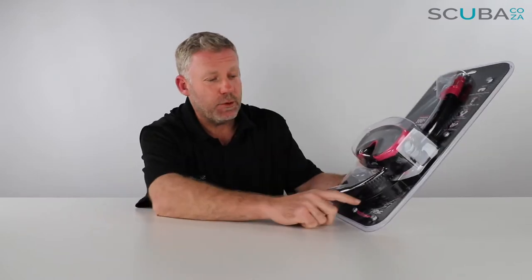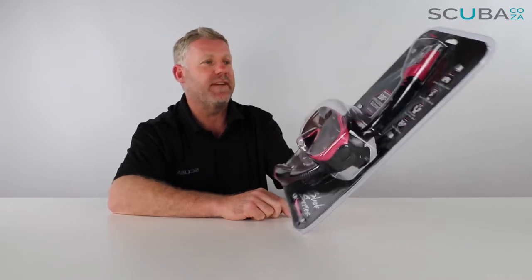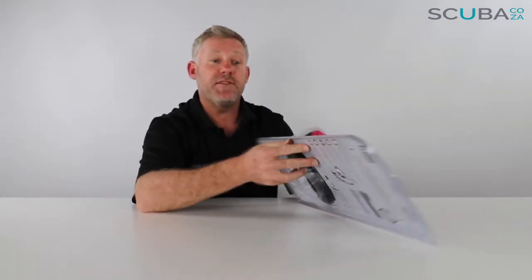Hey guys, you're with Kevin, your scuba professional. Today we're here to unbox and review the TUSA Sport Black Series — this one being the ladies' Black Series sports set that we've got available on our site. It's a really great snorkel and mask set. It comes in this really big blister packaging with some funky branding around the side, but we need to open it up.